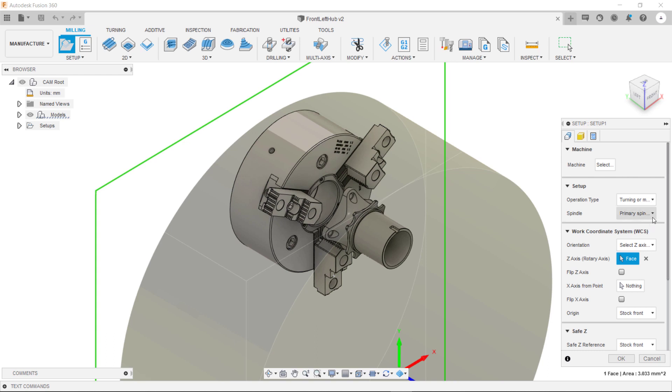Once we've specified it's a turning setup we can then also specify if we are using the primary or the secondary spindle. In this case we'll leave it as primary spindle.